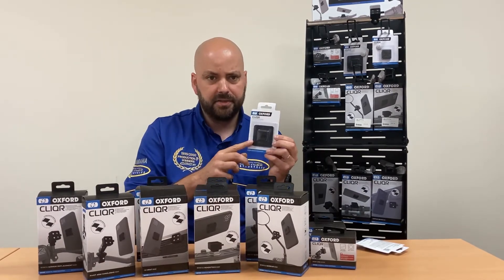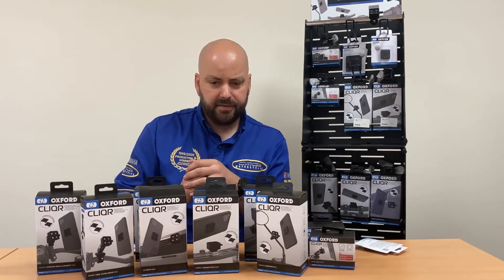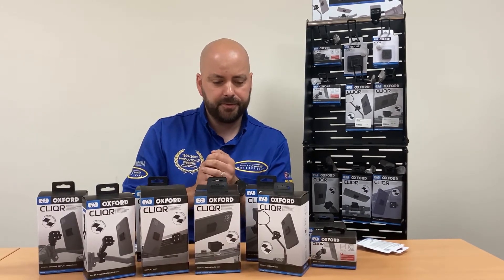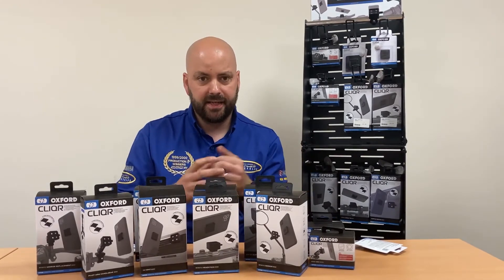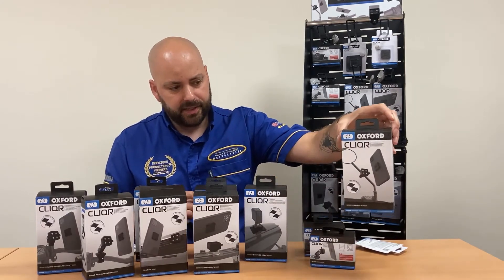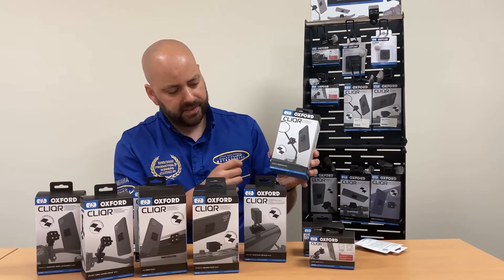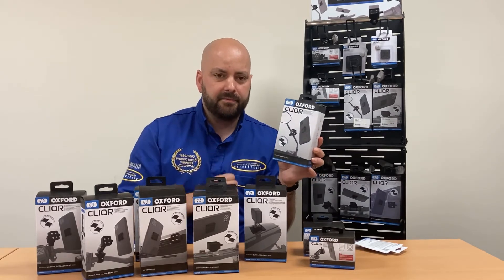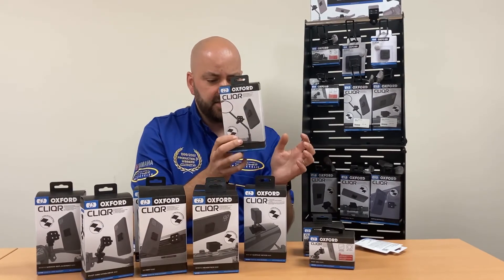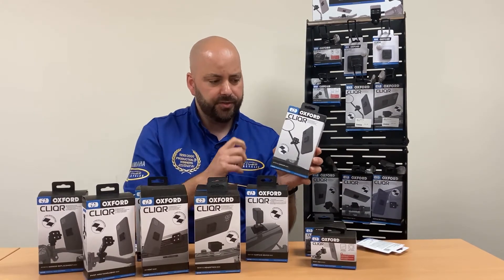The Clicker system has different mounts for your mobile phone or other devices depending on how you need it to fit on your motorcycle, car, bicycle, or even your gym. Starting with this one here, it's designed to fit on a scooter mirror. Scooters often have covered handlebars so you can't really fit a mount to the handlebar. This clicker system is £29.99, you get two mounts and different adapters to fit different size mirrors so it'll fit onto the standard mirror.